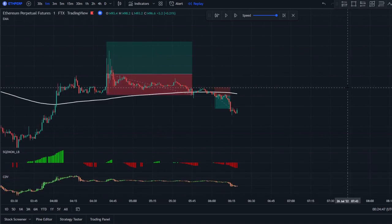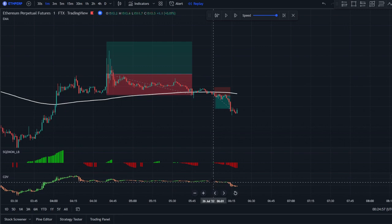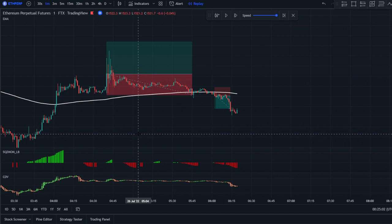Simply put: look at the EMA to determine if price is above or below, then wait for the first signal to turn red for shorts, and check the CDV for confirmation. For longs, wait for the squeeze momentum to turn green with the CDV green as well. It's a quite simple strategy — hope you guys can use it to profit. Test it out on a paper account before using real money, and let me know the results in the comments below. Thank you for watching, goodbye!